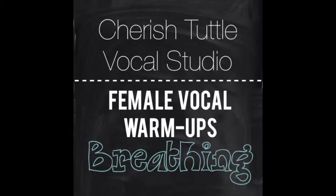This exercise is nice because it sets you up to have the correct amount of breath support moving into real vowels when you're singing. Now it's your turn. Ready and go.